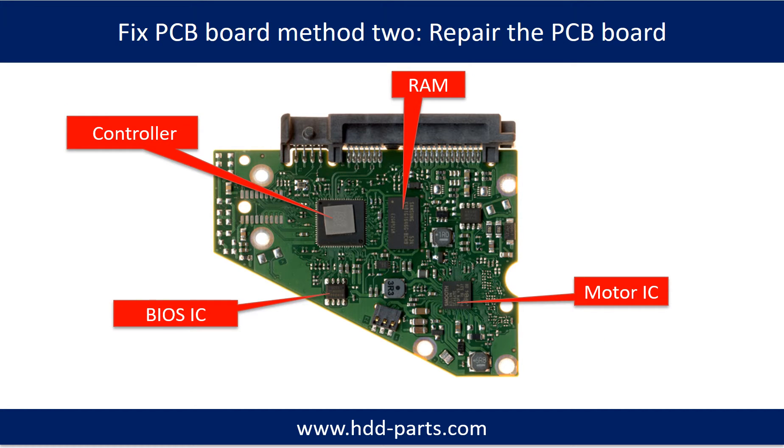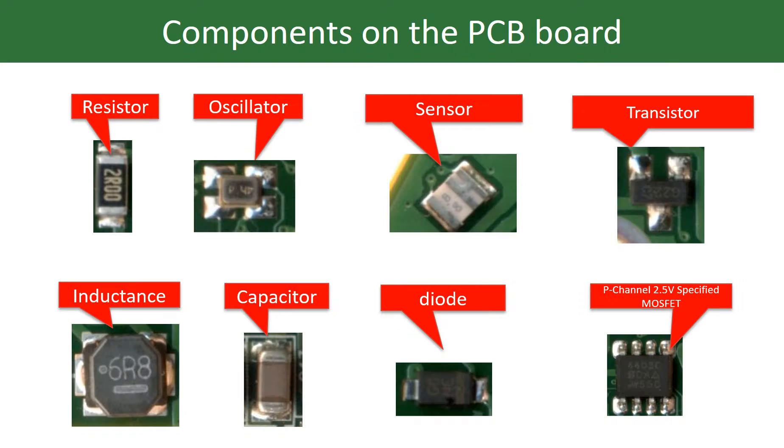PCB board repair Method 2. This picture shows the basic components on the PCB board and their functions. You may take this picture as a reference to fix your own PCB board. This picture shows other components on the PCB board.